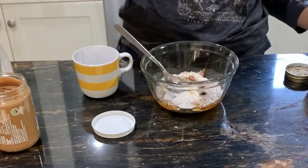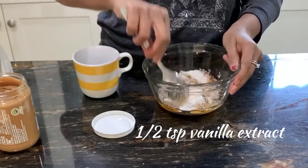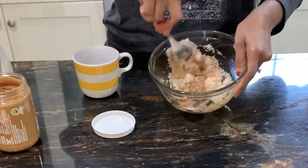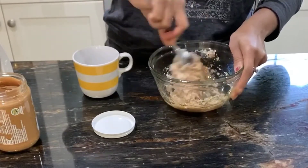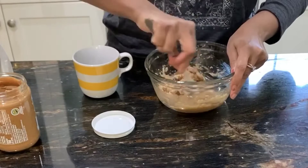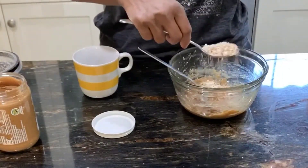I also add about a half teaspoon of vanilla extract for some additional flavor, and that's about it. Just mix until you get a smooth mixture, and you can additionally also add some more coarsely chopped almonds.